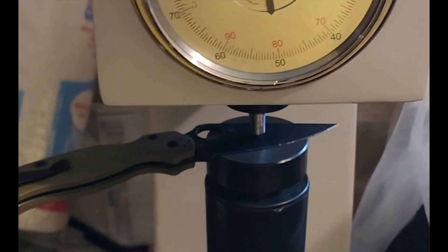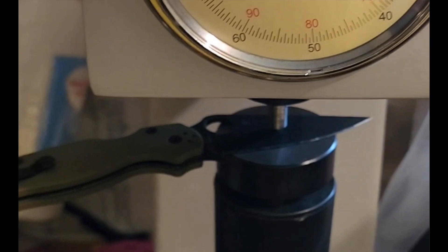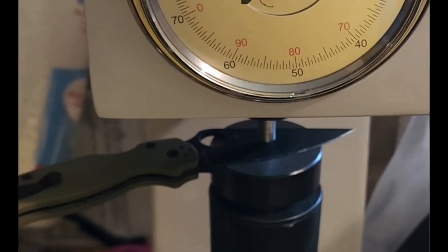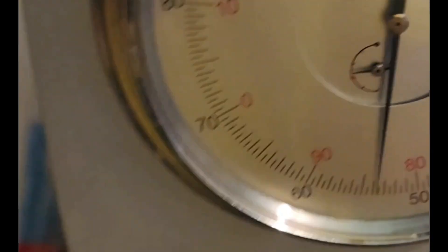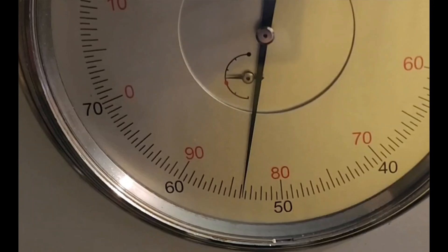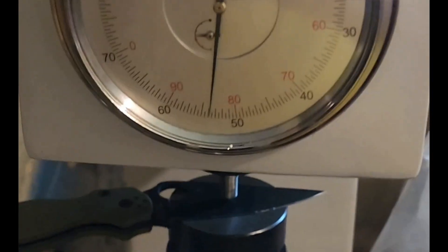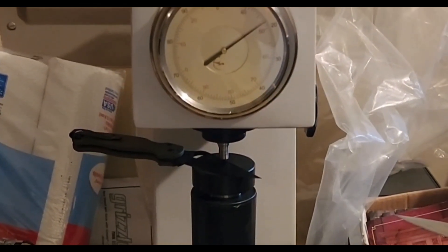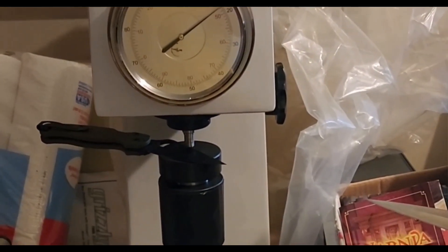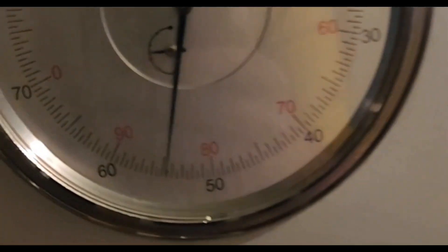Got the PM2 in S90V — the Golden Colorado knife. It's not going to be as hard as the Rec 76. Let's see where it's at. Reading around 54 to 55. Jed's doing it this time because I may have set it up wrong earlier — calibrating first. That PM2 is reading about 55.